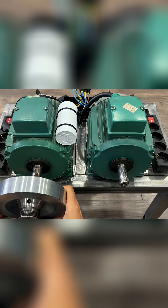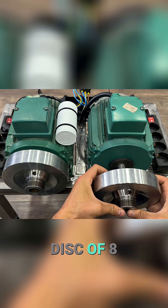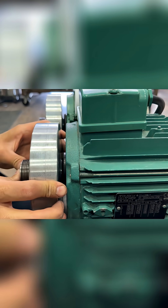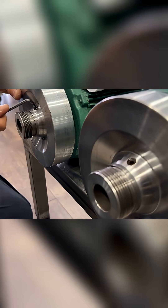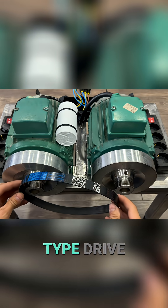Here are the two pulleys. Each pulley has an inertia disk of 8 kg, which will keep the movement more stable. We connect both pulleys using a PJ600 type drive belt.